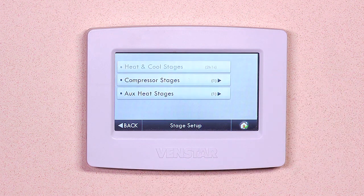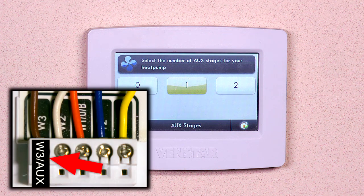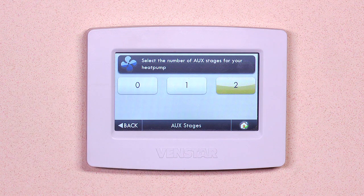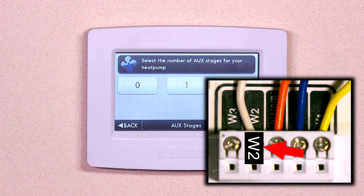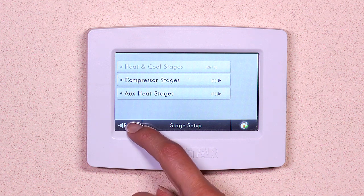Now select aux heat settings. Select the number of stages for your fossil fuel heating. If you have a wire connected to W3 AUX terminal, then select the number 2. If you only have a wire connected to W2, then select number 1. Hit back, then hit back.